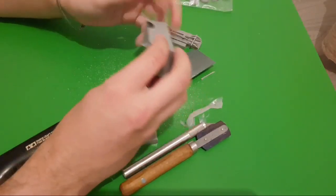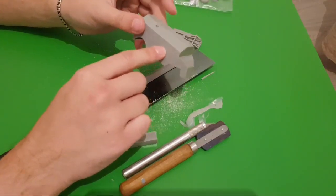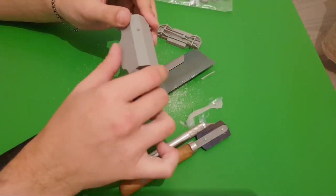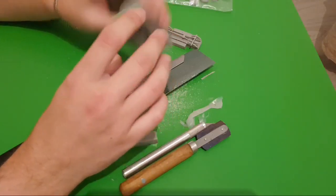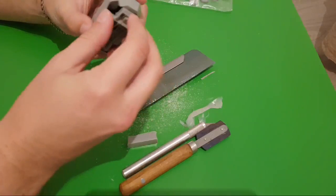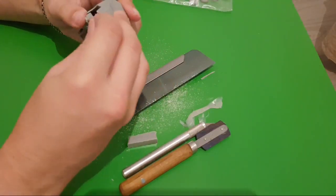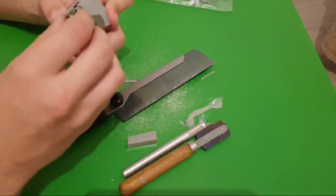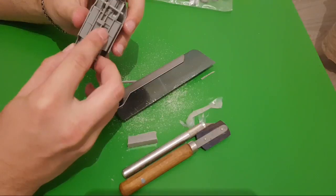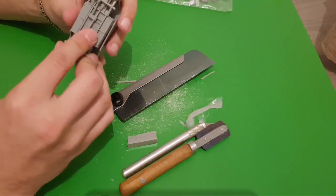Be careful with the dust created when sawing resin, because you can accidentally inhale it and then you have problems. Either wear a mask or be crazy like me and don't wear it. Anyway, now it's working out more or less as it should be.